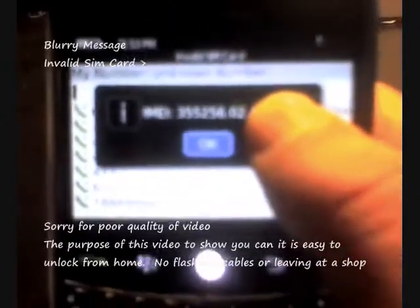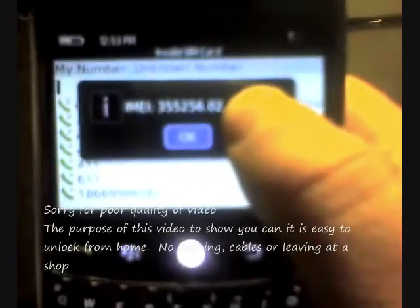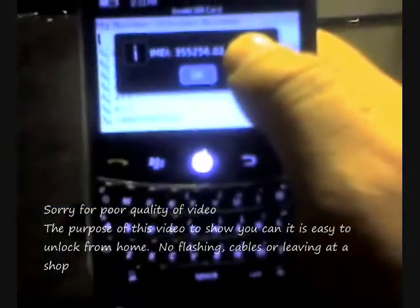You'll also notice that the top says invalid SIM card, which is a little bit blurry. I know the quality of this video is not clear, but the purpose is to show you what exactly you need to do and how easy it is to do the process of unlocking your phone.